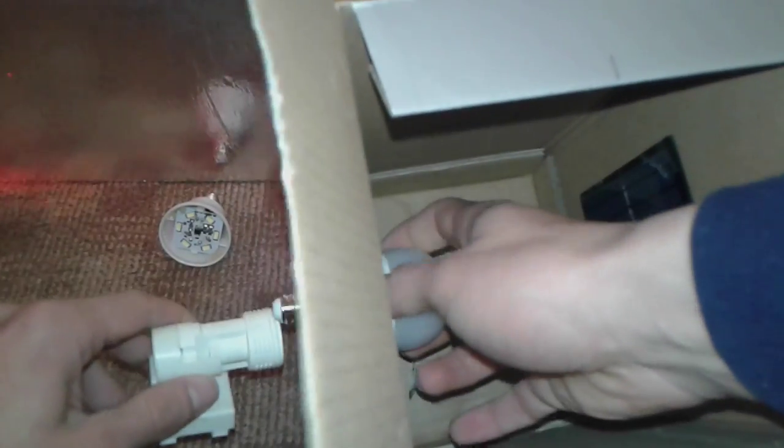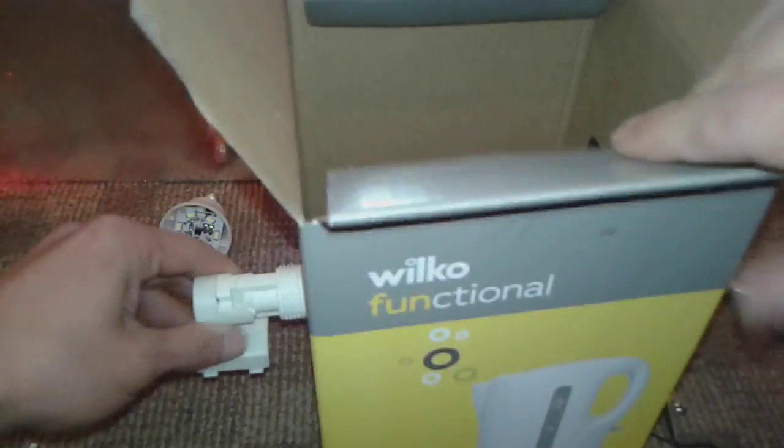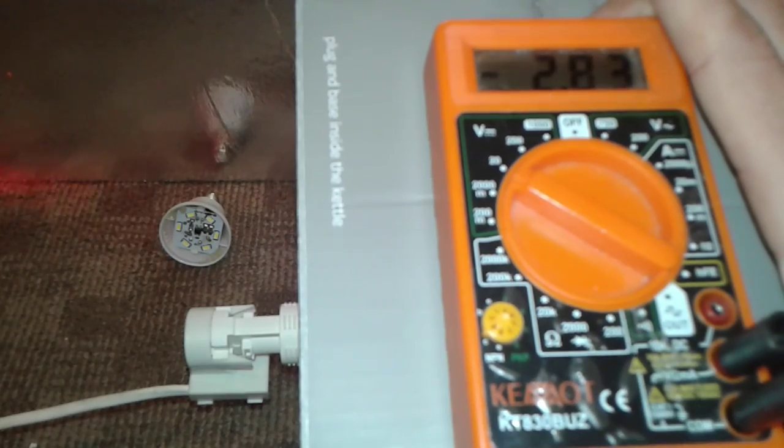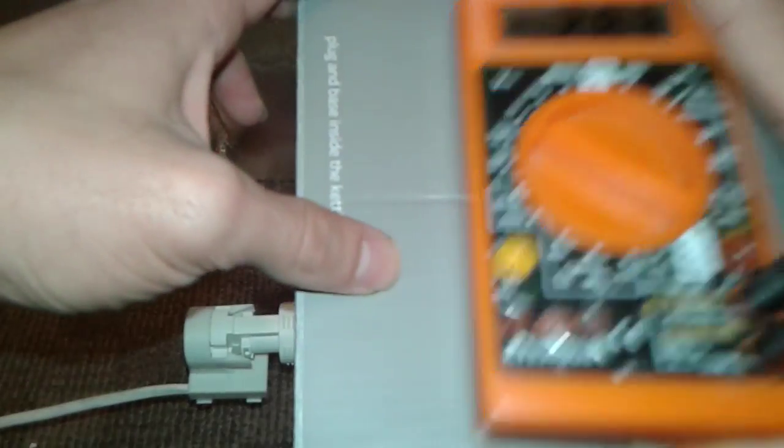We're gonna try now with a more powerful one — not too powerful. This is an Electrotech 5 watt, so it should be more than 2.5 or 2.45 or whatever. Screw the bulb in tight, close the box, put the multimeter in, and flip the switch. There you go — 2.83, and I told you, because it's bigger it provides more light.